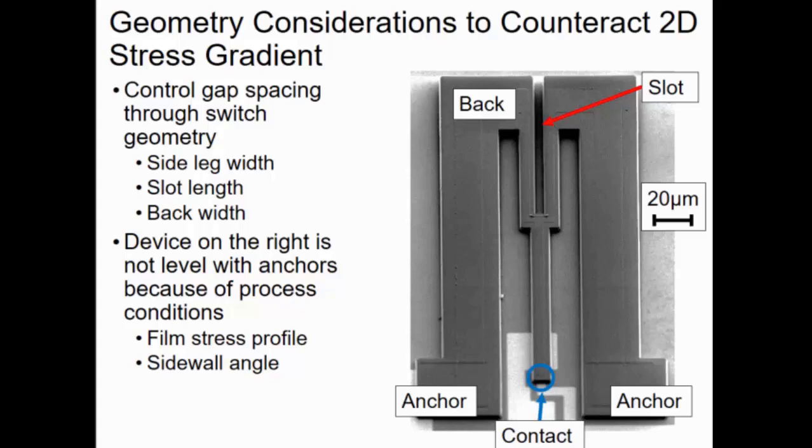With film stress profile, it turns out that up to a certain thickness for thin films — like aluminum nitride, silicon germanium, titanium nitride — the stress transitions from being extremely compressive to moderately tensile, or vice versa. This plays into the sidewall angle, where, for example, the sidewall angle for aluminum nitride using a hard mask is about 70 degrees. So you have the bottom layer, which is wider and more stressed, and the top layer, which is narrower and less stressed and will bend more. That's the main reason why this device doesn't have its contacts level with the anchors.